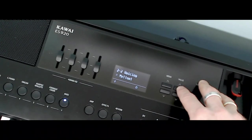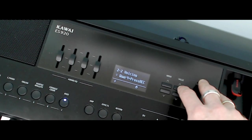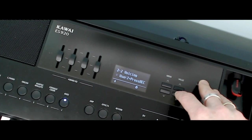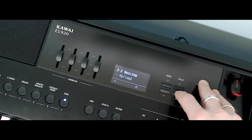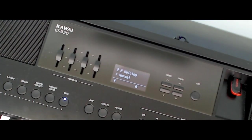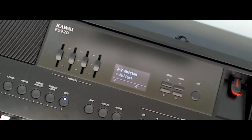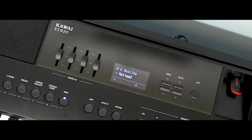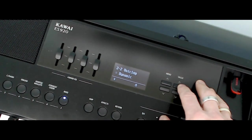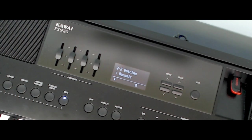For voicing we've got: Mellow 1, Mellow 2, Dynamic, Bright 1, and Bright 2. You can even create your own settings by adjusting certain parameters, though we haven't got time to go into that today. Mellow 1 is slightly mellower — that's the sort of effect of putting pins in the hammers. I don't tend to change the voicing very much, but Dynamic is one I've used before with a particular sample I preferred it on.